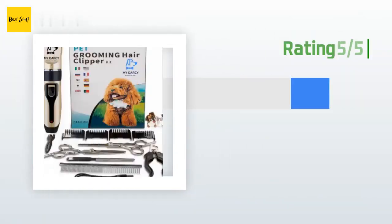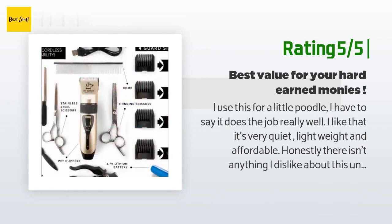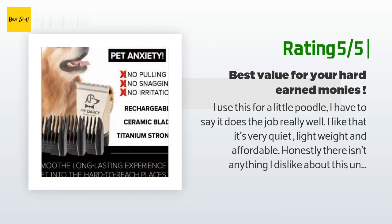Another happy customer said: I use this for a little poodle. I have to say it does the job really well. I like that it's very quiet, lightweight, and affordable. Honestly, there isn't anything I dislike about this unit. Just buy it — you won't regret it.